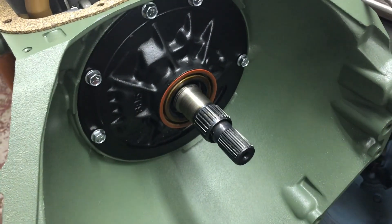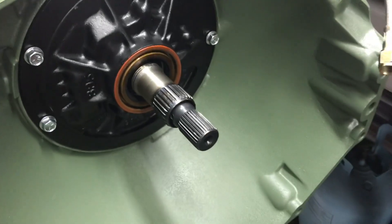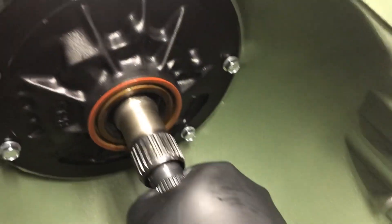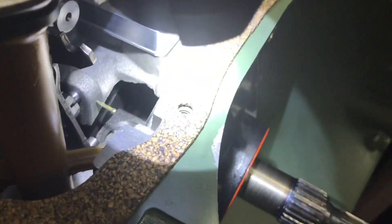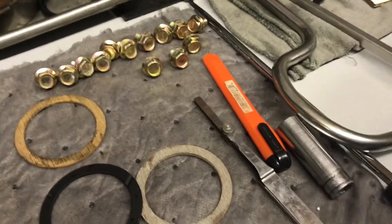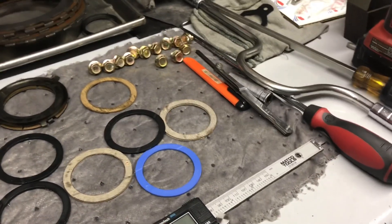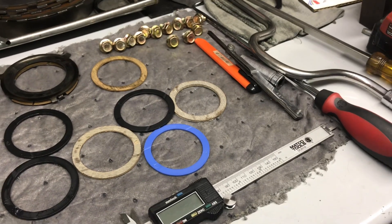While checking end play, GM tells you to use a slide hammer adapter in one of the pump bolts to set the dial indicator up on the end of the shaft. That's your end play. My method: you can look right down at the forward drum and the selective washer and just slide the feeler gauge down in there. It's a lot easier — you can set up the dial indicator, but I just use the feeler gauge right down through the hole. That's why I hesitated to put the pan on when I did the valve body video.